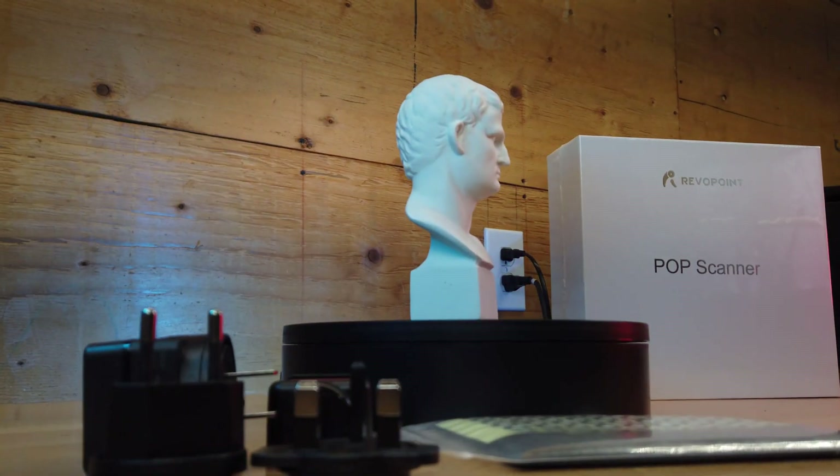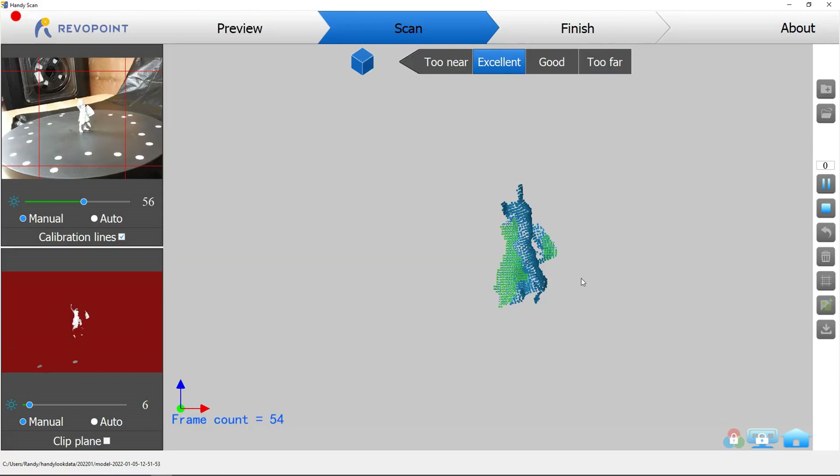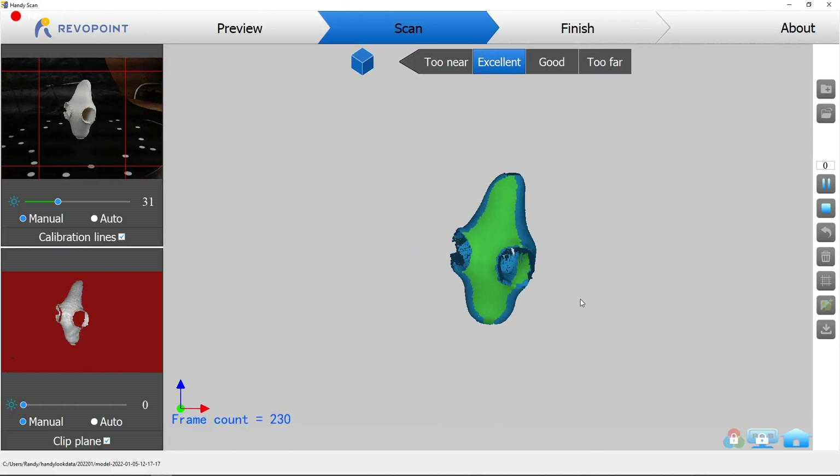A company called Revopoint sent me their Pop 3D scanner. I'm going to check it out and see what it can do, what it can't do, its limitations, and what I can actually use it for. So let's get started.